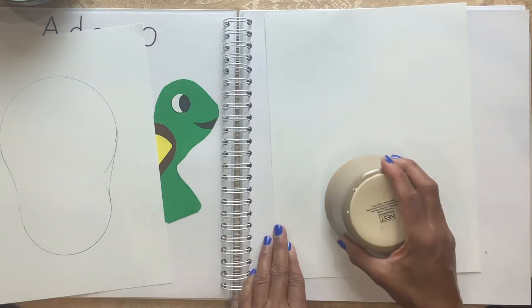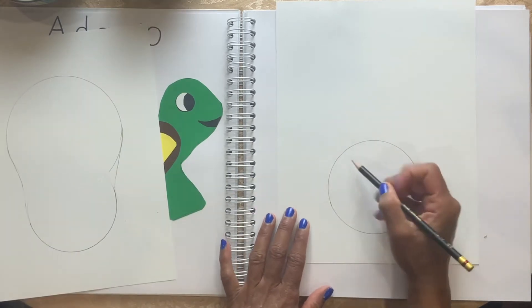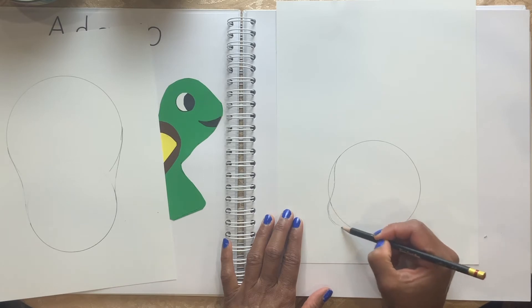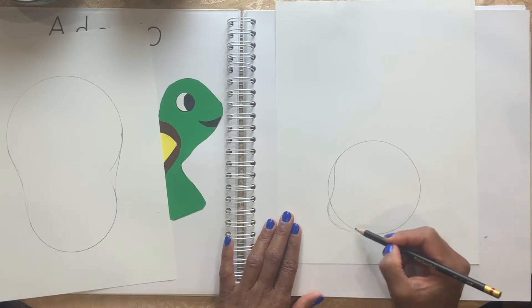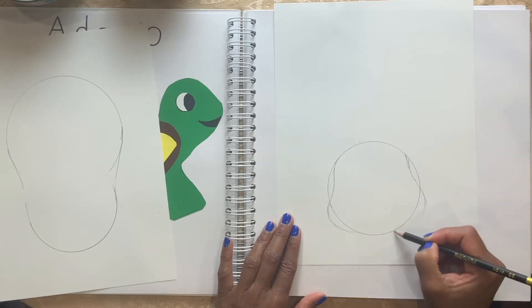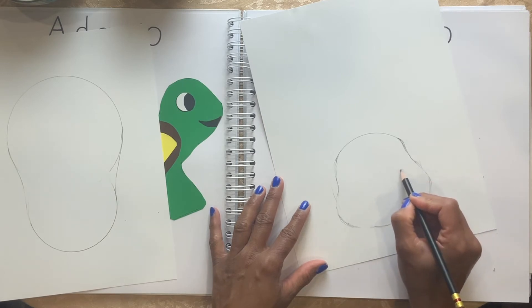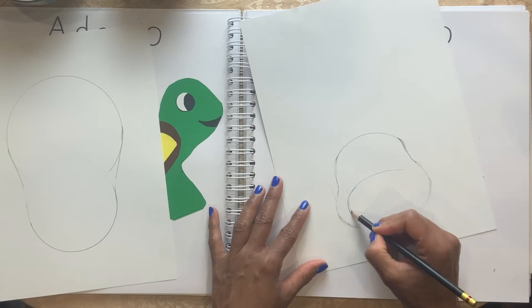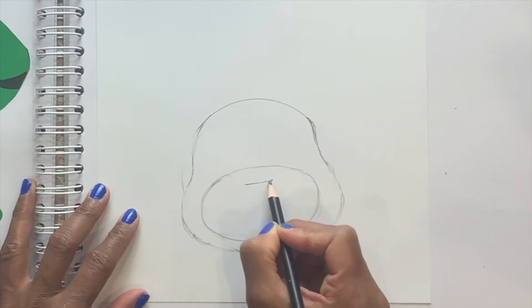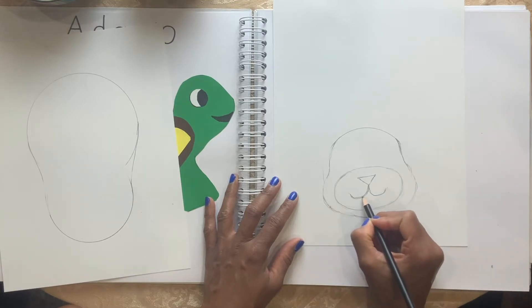Now I'm going to take another sheet of paper and trace this bowl again. This is going to be the head, so I'm going to take it in a little bit here and out — a little bit here. Same this side. In and out. Now I'm going to draw an oval shape inside for the mouth area, and put a triangle for the nose and the mouth, and two teeth.